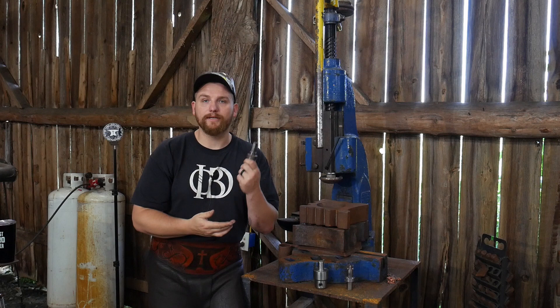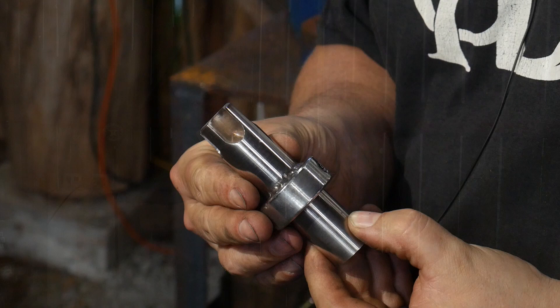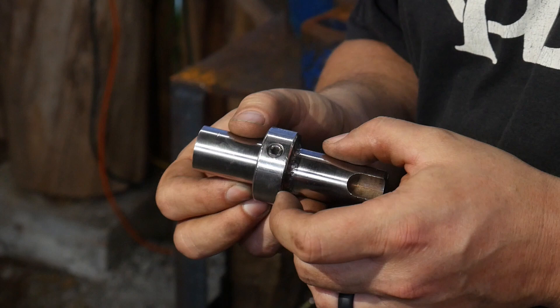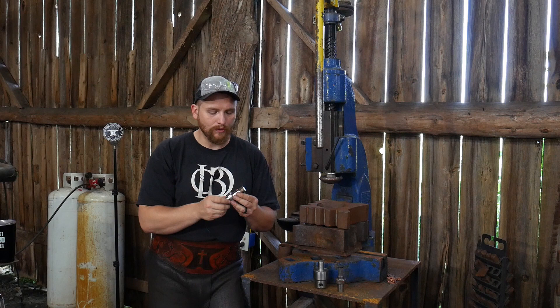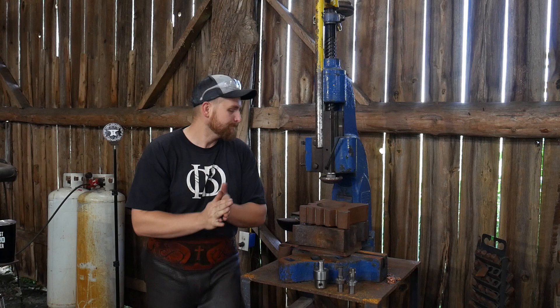They sent the hexagon punch to me free of charge — it's really well machined, top-notch tooling. It's just a chunk of steel like most fly press tooling is. They also sent me a spline punch. I don't currently have a need to punch splines, but if you can think of something this could be useful for, drop me a comment below. Again, a very well machined tool — as perfect as a human being and a machine can make.